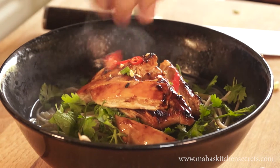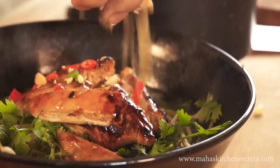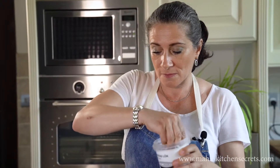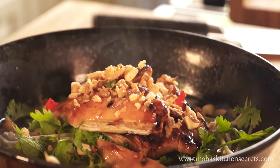Chili, crushed peanuts, and finally some crispy fried onions. This is my rice noodle grilled chicken soup, ready.